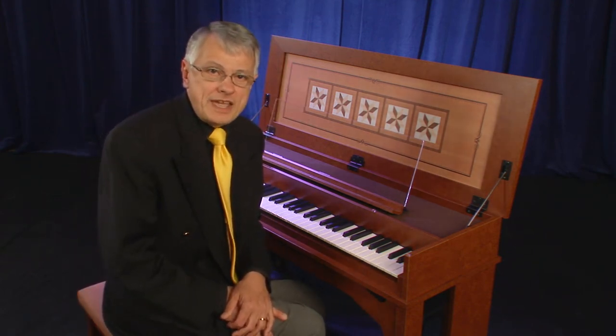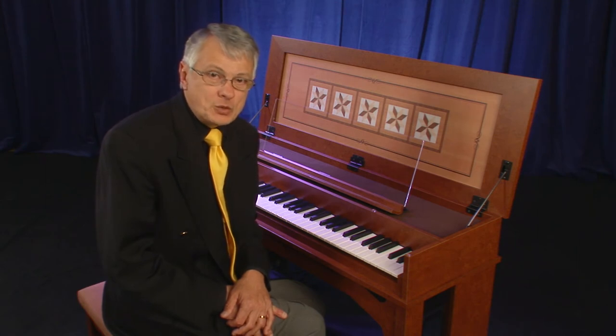And now we hear the sound of Organ 2, or the principal 8 and octave 4 foot.